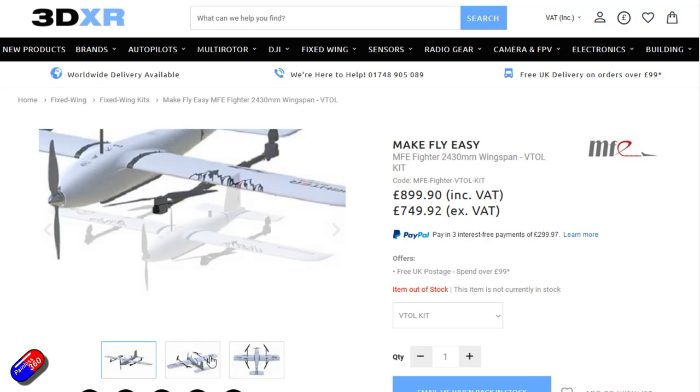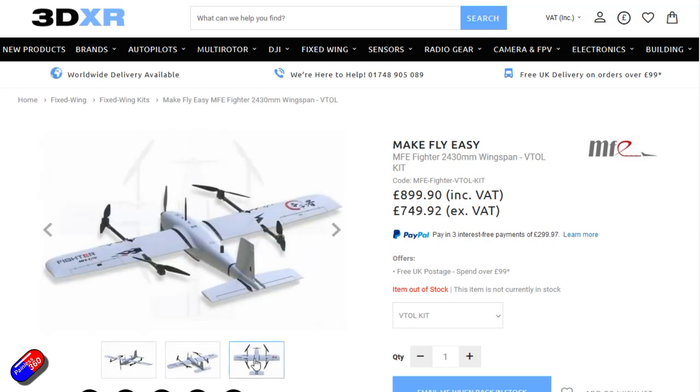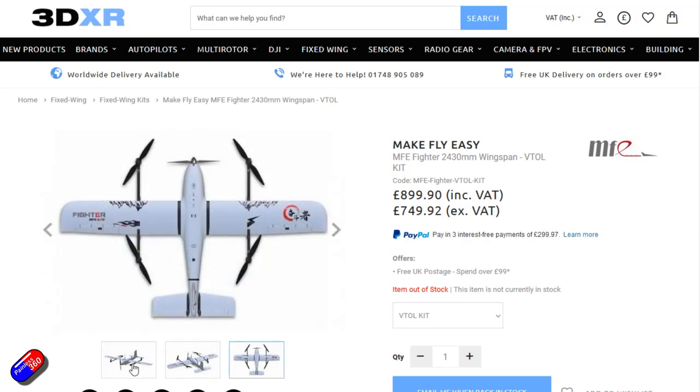Massive thank you to Ben at 3DXR for sparing the time and effort for this. Once this series is completed, I'll take these tips, tricks, and know-how that Ben has given me and we'll try to build a VTOL using much cheaper hobby-grade components — maybe a Matek flight controller running ArduPlane, standard motors and props used in multi-rotors — and see if we can scale it down into something cheaper.